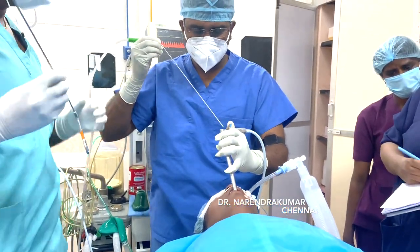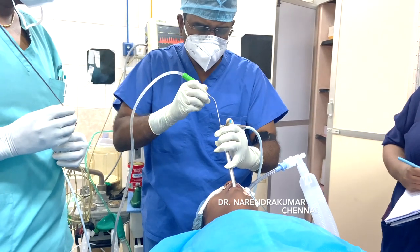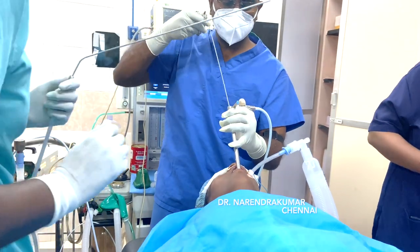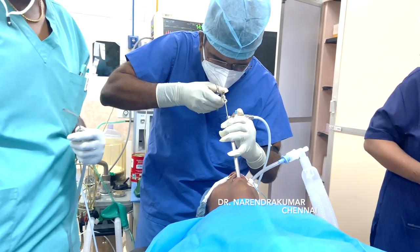Apply some suction and make sure the foreign body is clearly visualized. Then, using the cup forceps, gently capture and catch the coin.